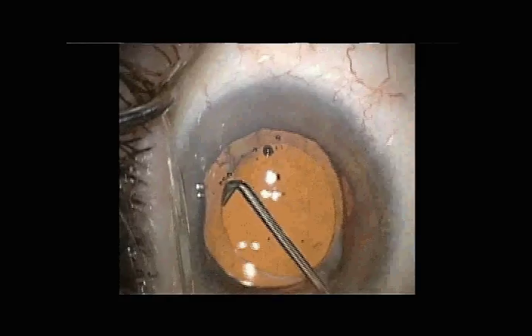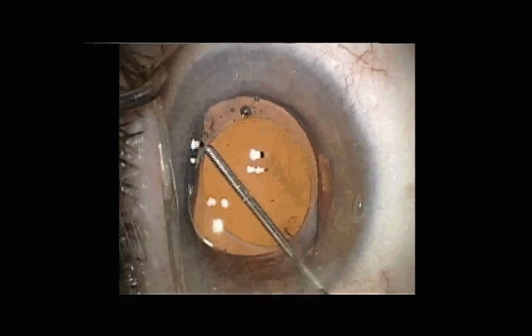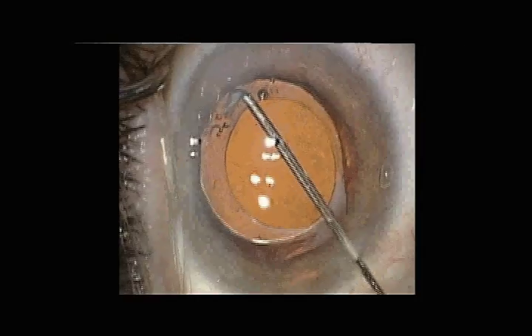The edge of the capsule is teased off with a fine-tipped Sinski hook, followed by viscodissection with the Chang hydrodissection cannula.